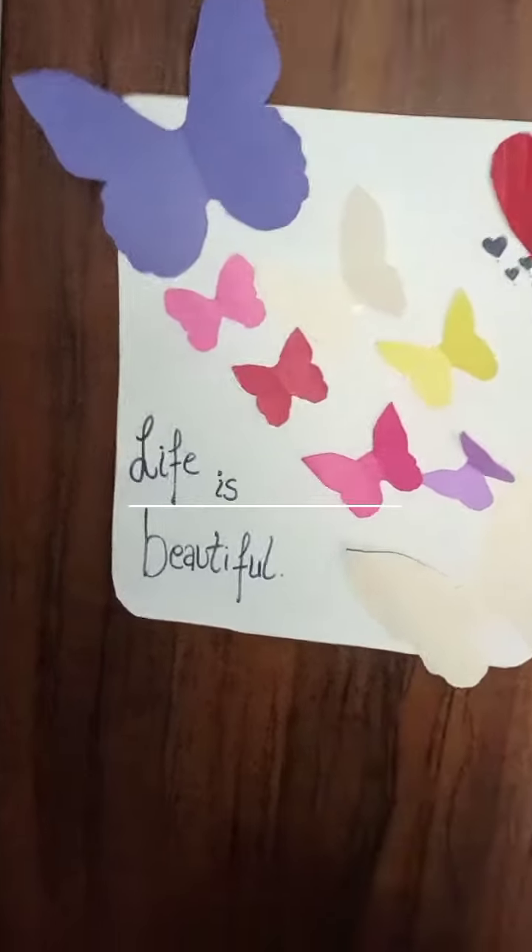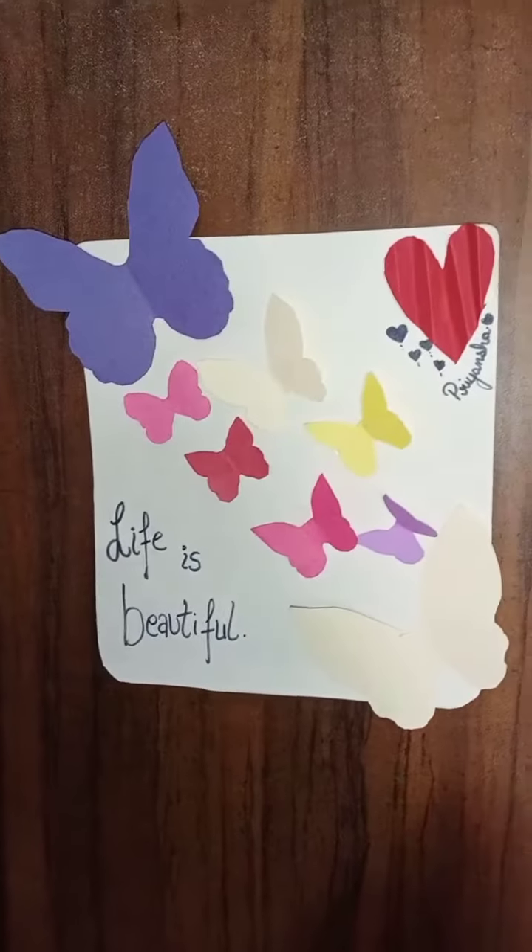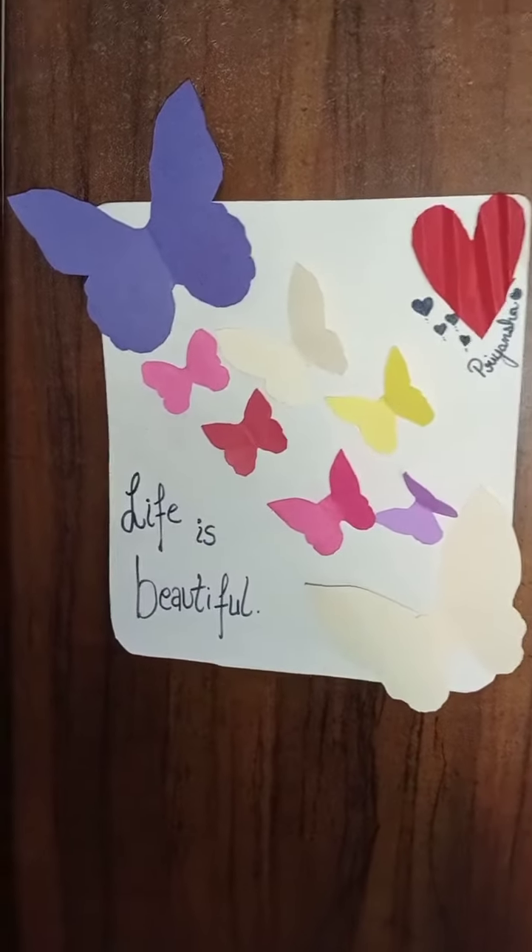Like this only I have made this. If you want the full tutorial, please comment down.